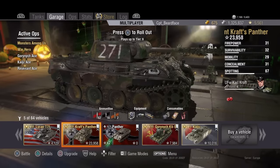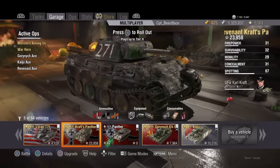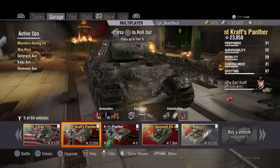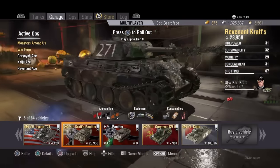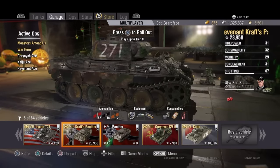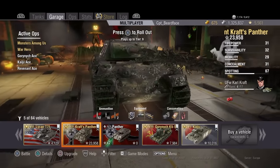So what's a Revenant? According to Google it is a spirit, ghost or body that has returned from the dead to terrorize the living. The Revenant Crafts Panther is a bit of a mix of a stock Panther with the fully upgraded comedy L100 gun.